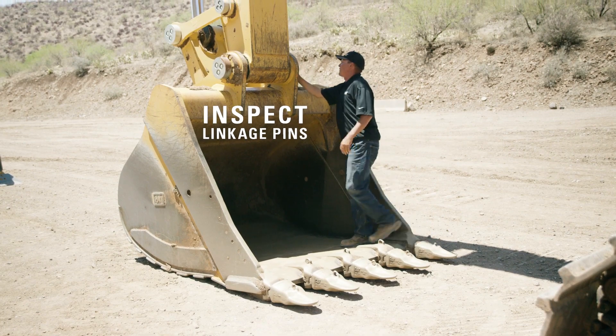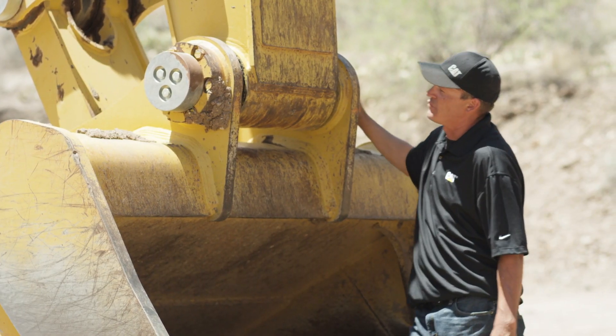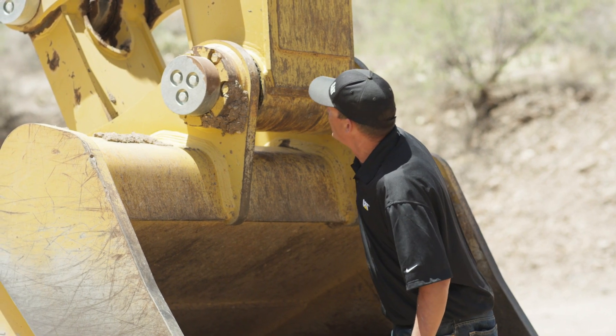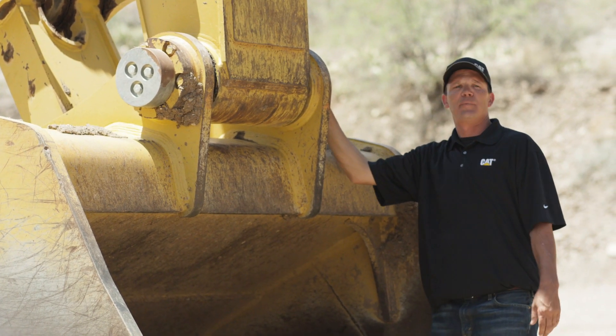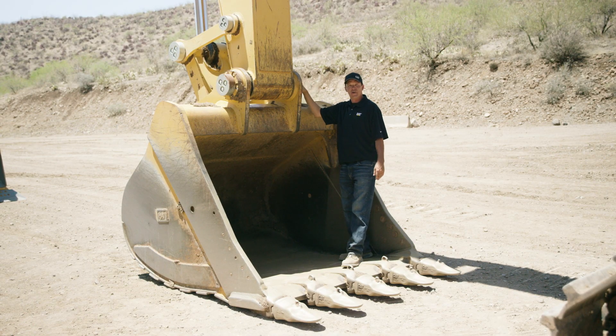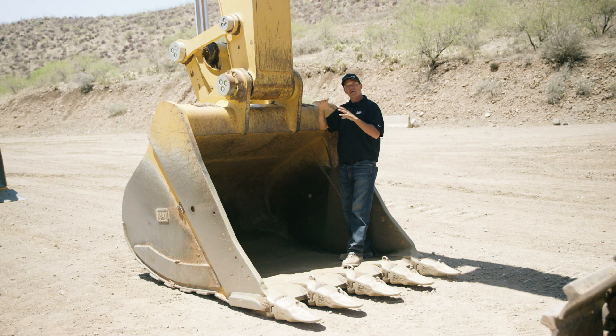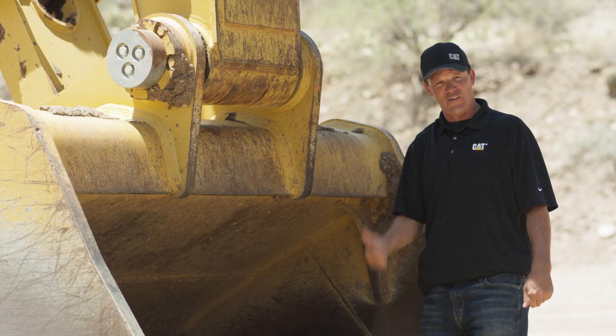So lastly, we're going to look at the linkage pins. What we're looking for here is lubrication. We're making sure that there's plenty of grease or oil, and this looks good. And we're also looking to make sure that there's no slop between the pin and the boreholes. If there's any kind of slop there, the pin will waller around and make the boreholes oblong, and then you have to have a machinist come in to repair that, and it's a lot of downtime and very costly.